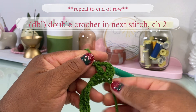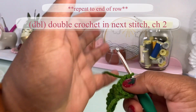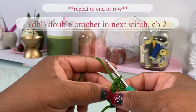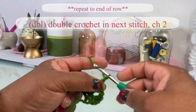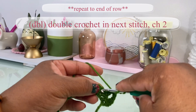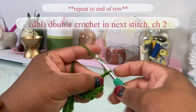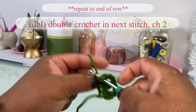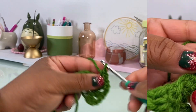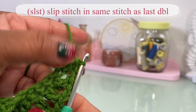I'm going to continue this pattern until I reach the end — double crochet, chain two, double crochet into the next stitch, chain two, and double crochet, and so on and so forth. Once you've made your last double crochet, instead of chaining two, you are just going to slip stitch right back into that same stitch.